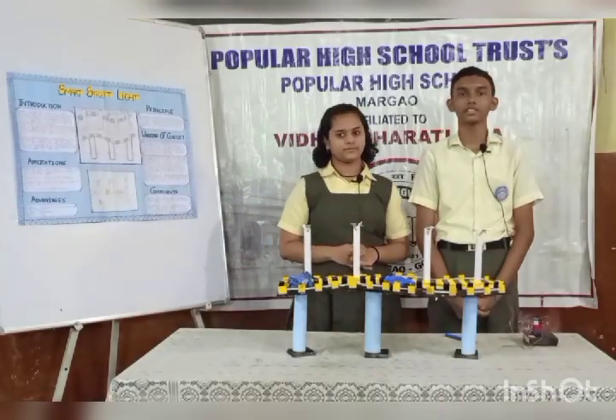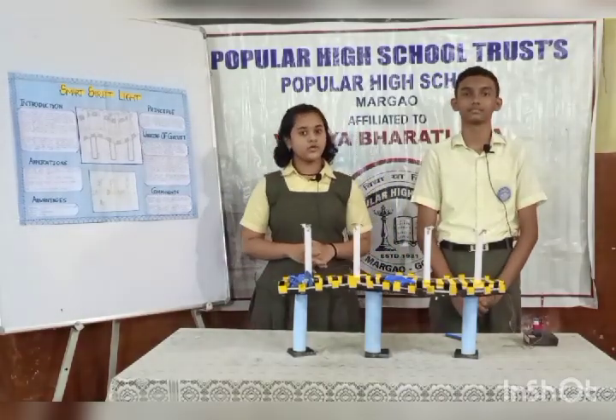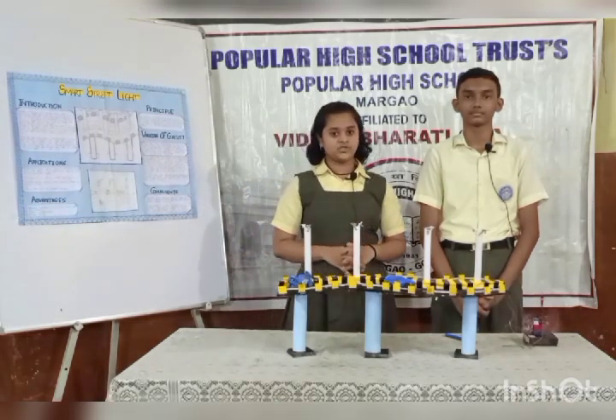Hi, I am Avnit Savaan and I am Sanat Gampar. Today, we both are going to present before you our project, the Smart Street Light.